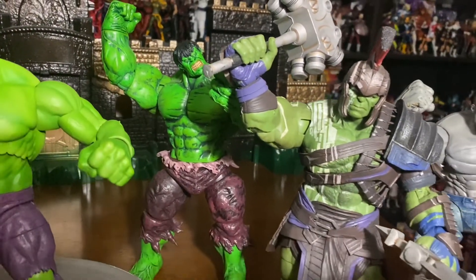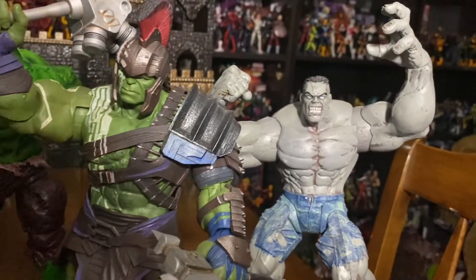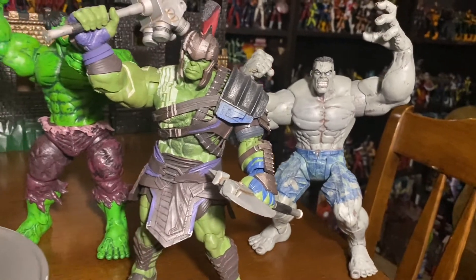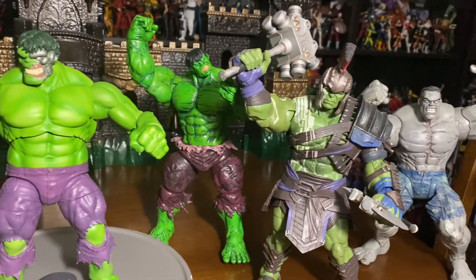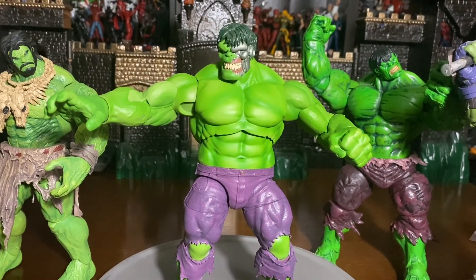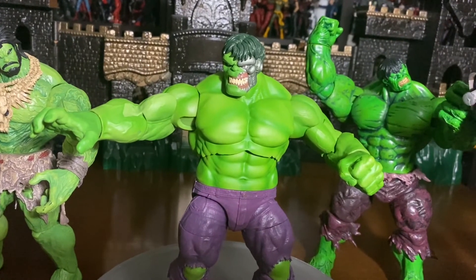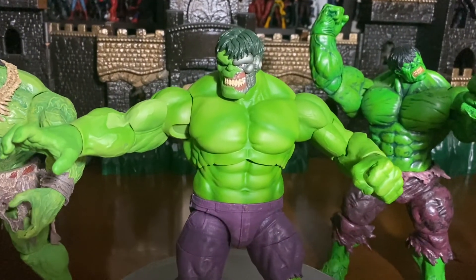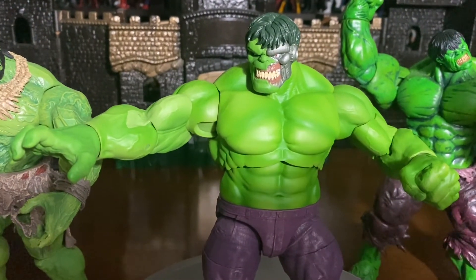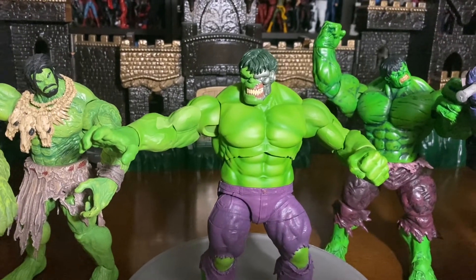You get a little bit more detail in the arms there. It has two closed fists and two open hands, which I'm going to go ahead and show you guys in a minute. And then of course the traditional purple ripped pants there. Just a really well crafted Hulk — I really like this Immortal Hulk. I think they got it right. Marvel Select did a phenomenal job with this Immortal Hulk.